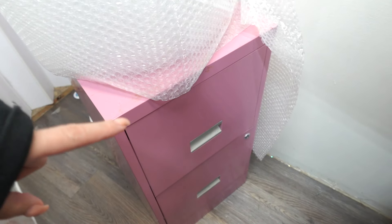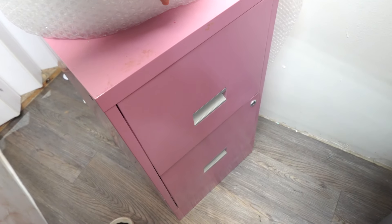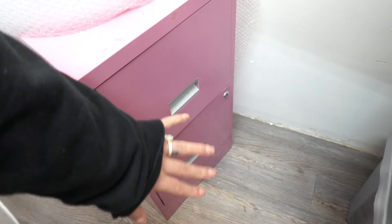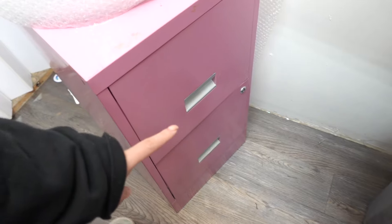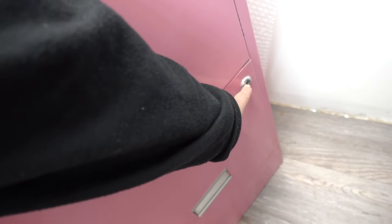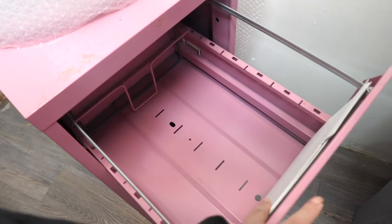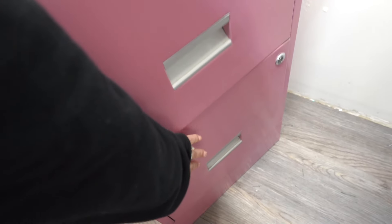I also got this really pretty pink filing cabinet from Facebook Marketplace. It's a little dirty and dusty but it was only 20 bucks. The only issue is the lock doesn't work, but my husband got me a new lock so that's not a problem. It has a divider and works perfectly fine — I just have to clean it up.